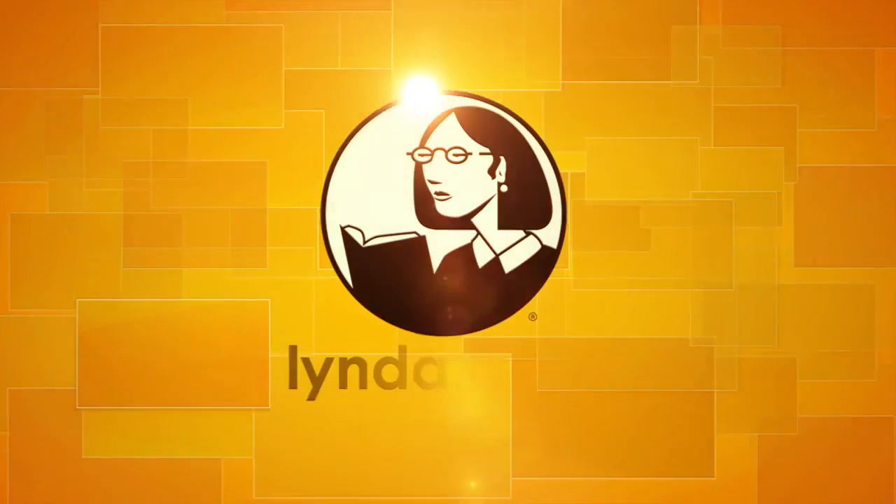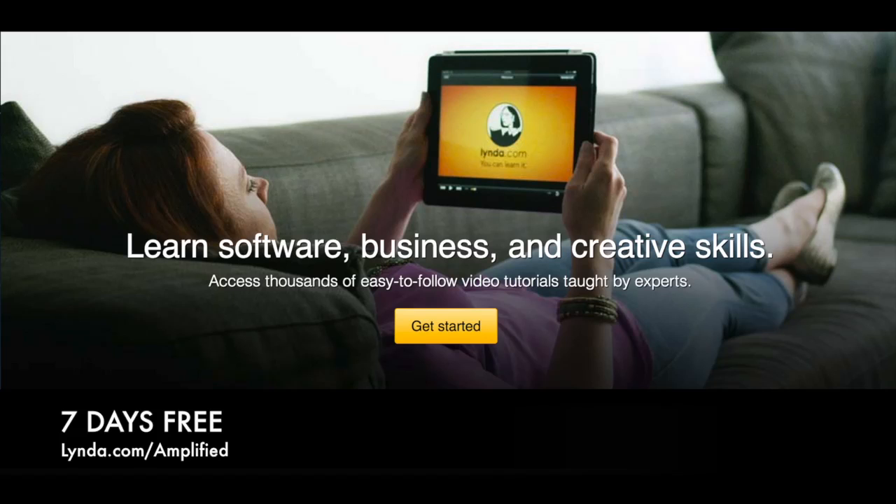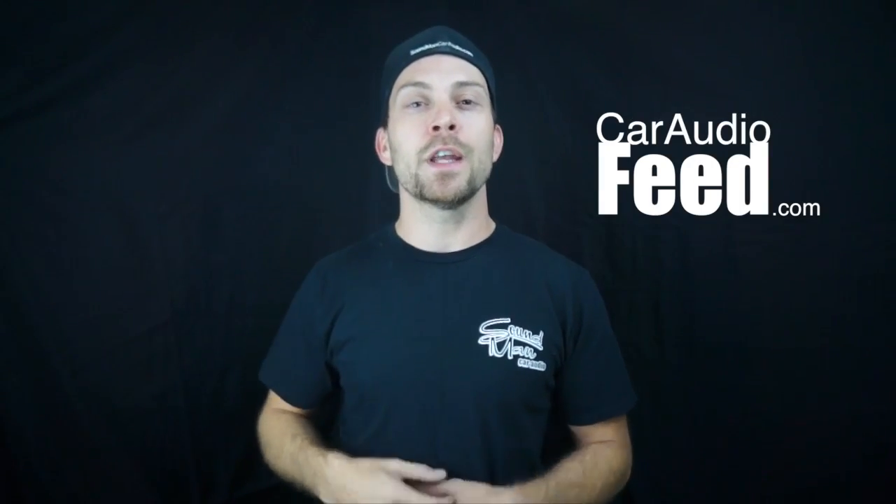Thanks for watching. We're gonna see you Thursday. Make sure you show your support by checking out our sponsor lynda.com. If you go to lynda.com/amplified, you're gonna get an all-access free seven-day pass to all their online courses. They have a great selection of online courses, so make sure you go check them out and take advantage of your free seven-day pass. lynda.com/amplified. We will see you Thursday. And make sure you go to caraudiofeed.com.